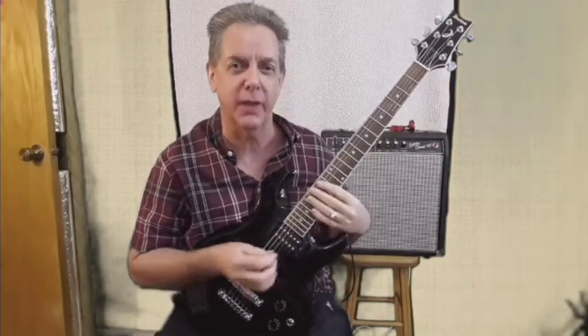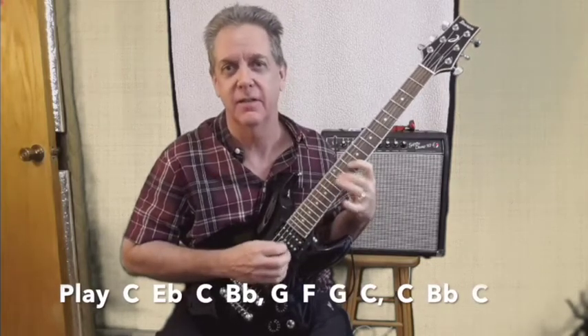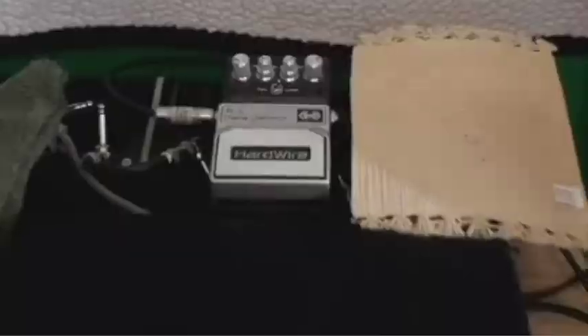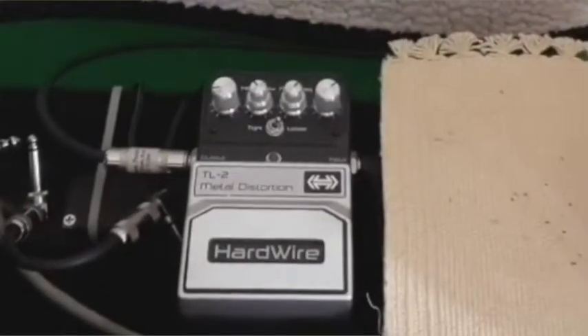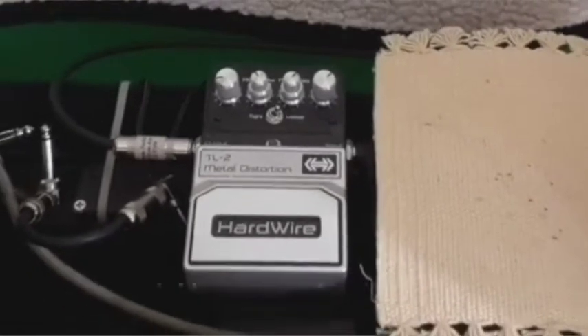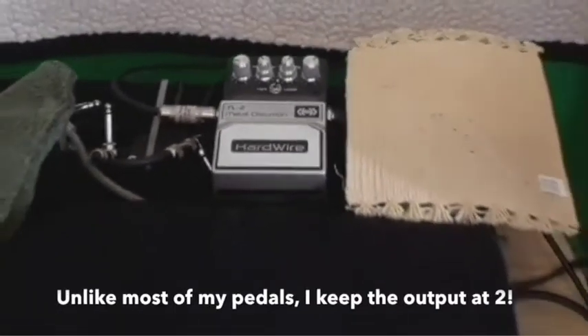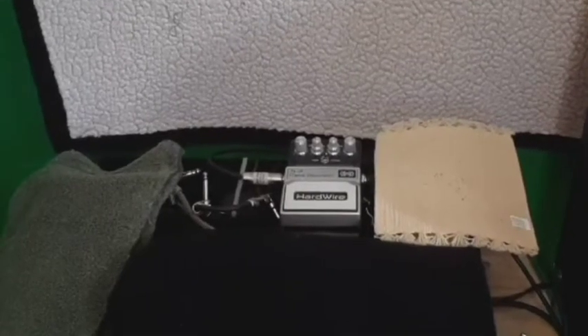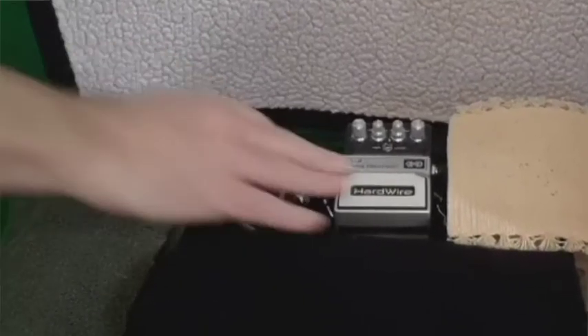For the second guitar solo of the song I'm using an Ibanez with humbucker pickups. But the real star of the sound is a heavy metal distortion pedal. This pedal is made by Hardwire — it's called the TL2 Metal Distortion. It gives a lot of gain and a lot of sustain for the sound.